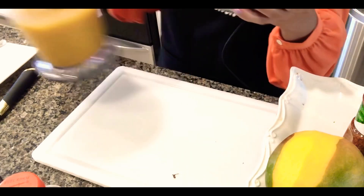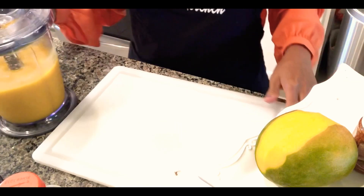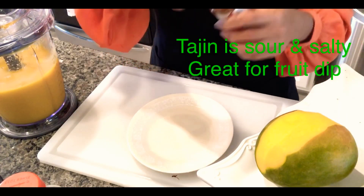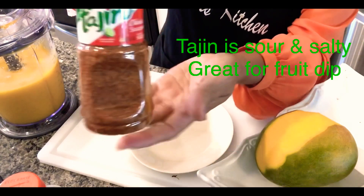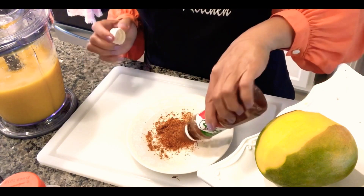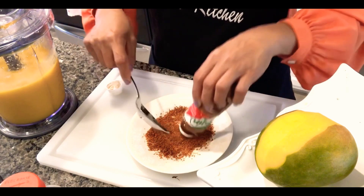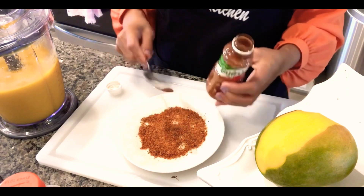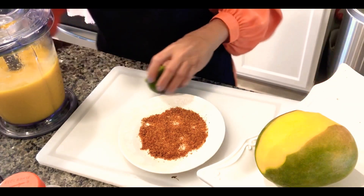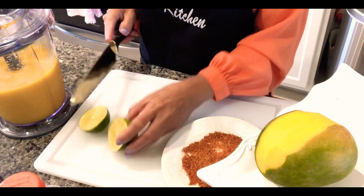That's done, so we're going to prepare our garnish. Here we have a little plate and we are going to pour the tajin on it. Then we are going to cut our lime in half — one half for rimming and a little wedge for garnish.